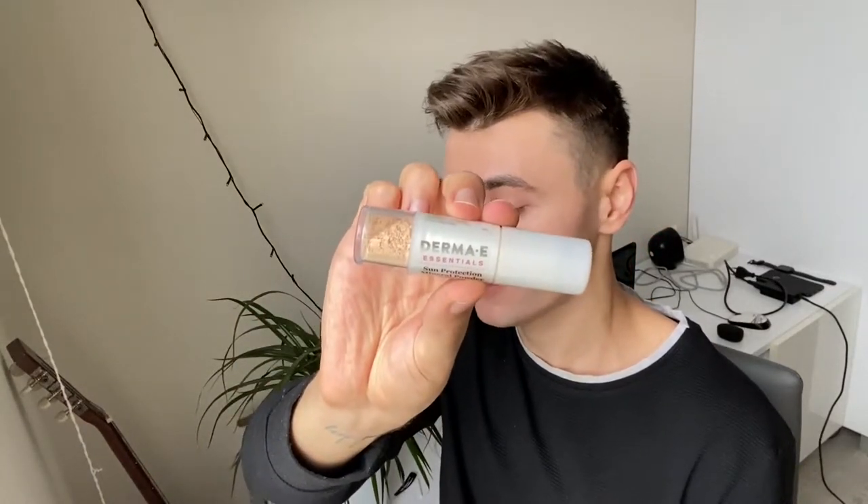Good morning everyone, welcome back to my YouTube channel, I'm Dan. Today I'm going to review this Derma E SPF 30 powder. It's going to be a pretty short video because I don't have many good things to say about this one. By the way, I am super hungover today — I had a lot of alcohol last night, so my English skills are not going to be great today.